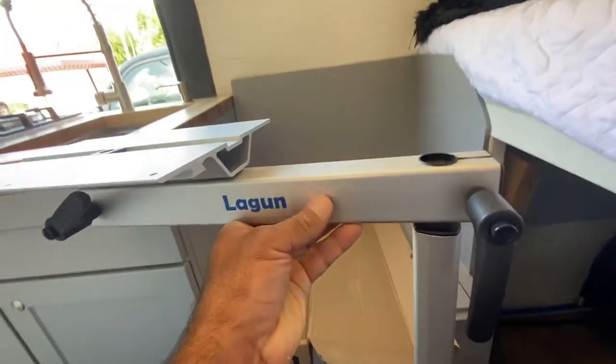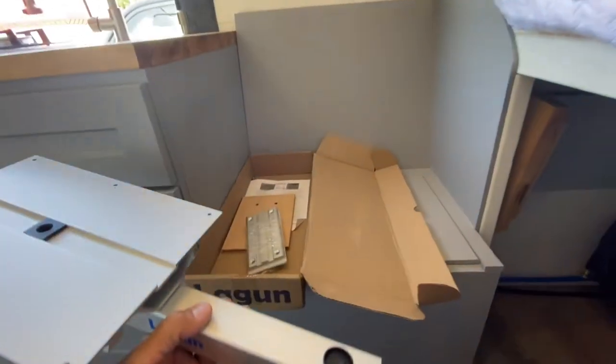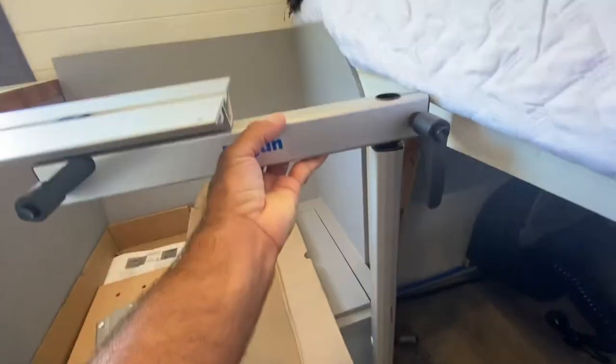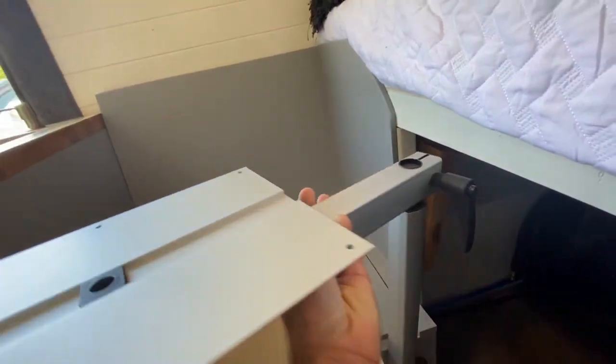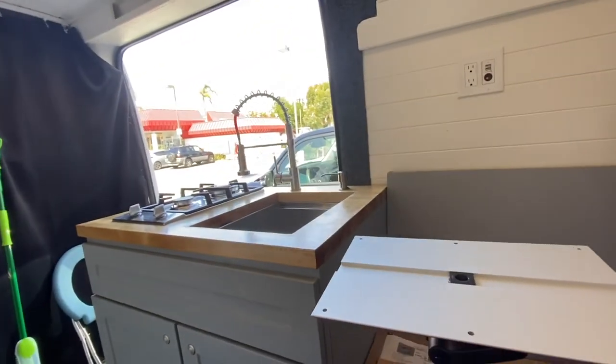So I got the Lagoon table mount here I'm going to install. I've been deciding where I want to put it. Thinking if I put it right here, that should work out nicely because I can raise it up and it can be some extra counter space once I get the table on it.